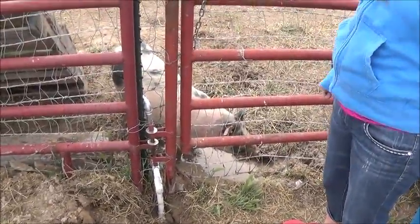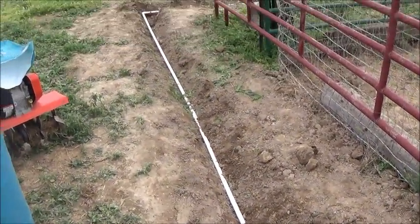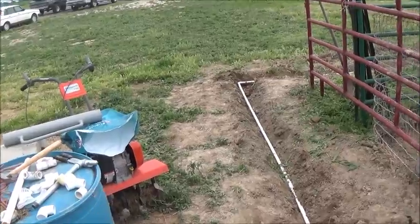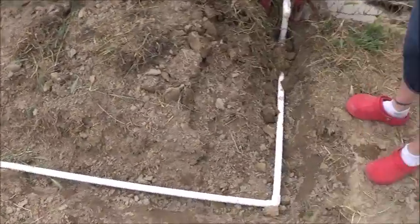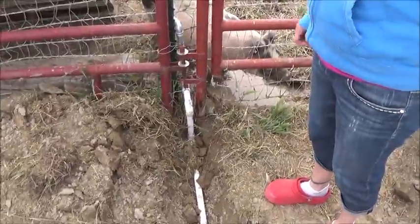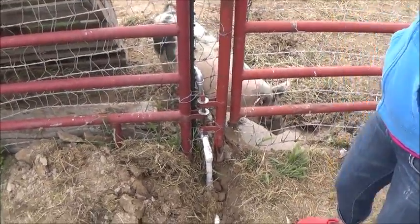We're definitely going to have to do something here so that we don't have a huge muddy mess every day. We used our tiller to help dig the trench out, just to make it easier — we actually tilled all this and then used the shovel to clean it out. Now these three little piggies have water.